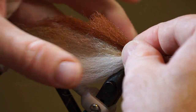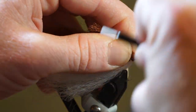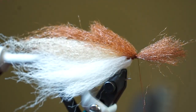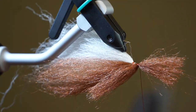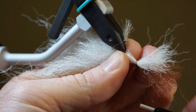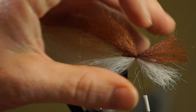Now tie in a shorter piece of brown fiber in the center of the clump and on top of the fly. Separate the fibers a bit to make sure they cover all sides of the fly. Then turn your fly over and make a V-tie with a short piece of white fiber. Then adjust the fiber so it is covering all sides as well.